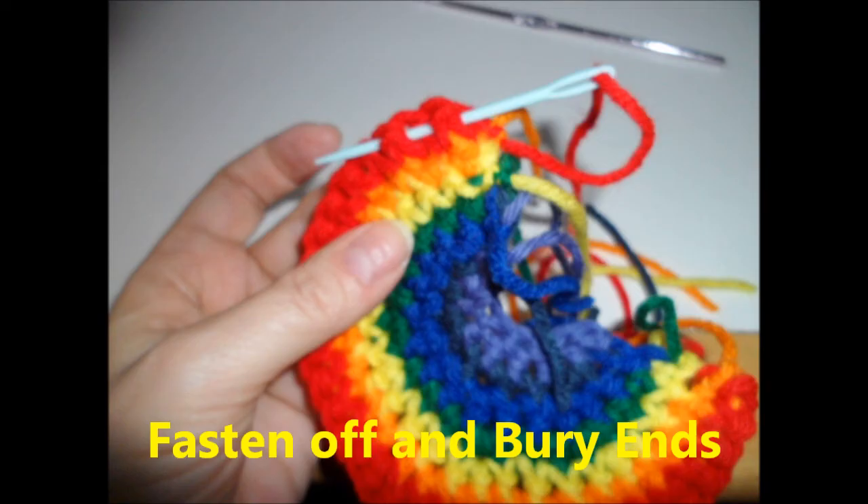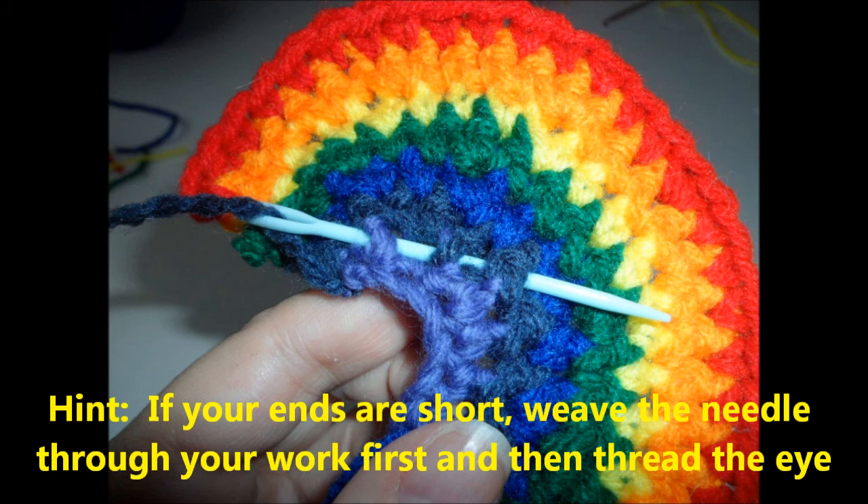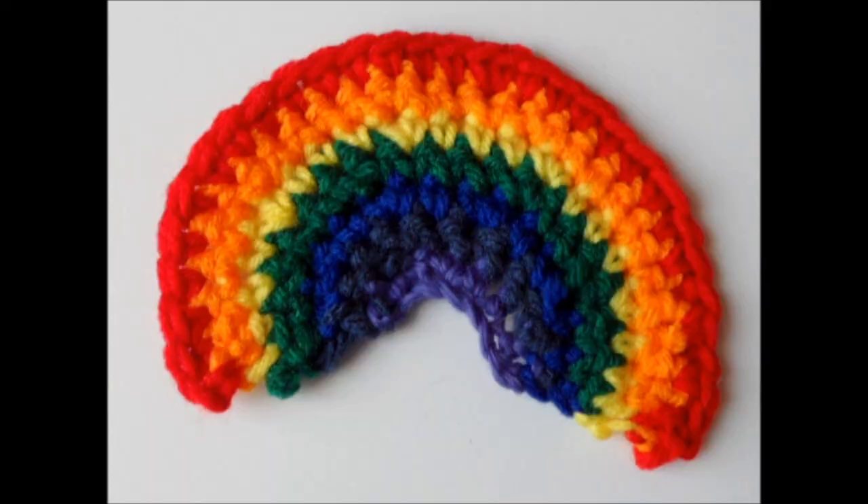You want to fasten off and bury your ends using your yarn needle. A tip: if your ends are short, weave the needle through the work first and then thread the eye. Now you're done — enjoy your rainbow.